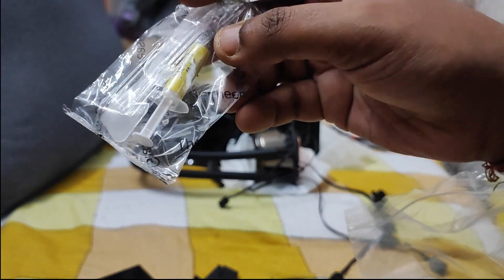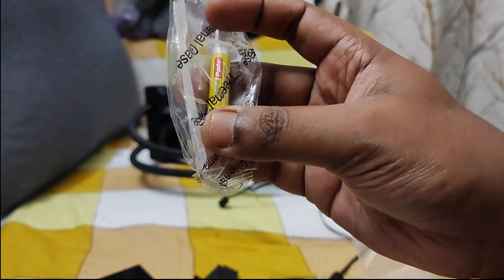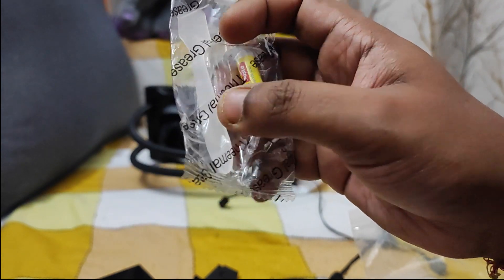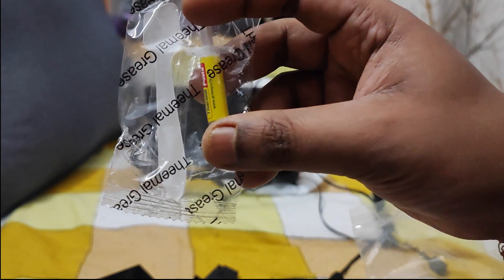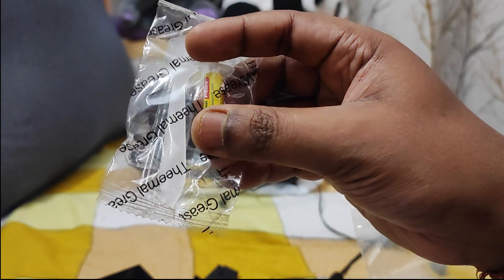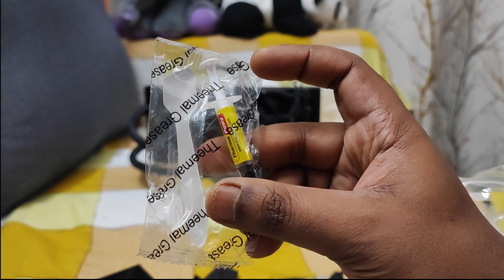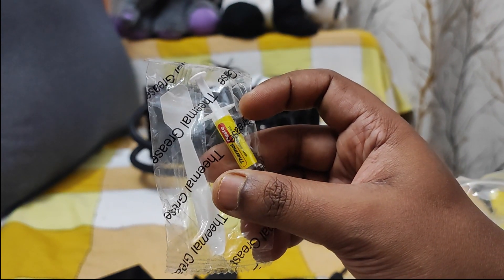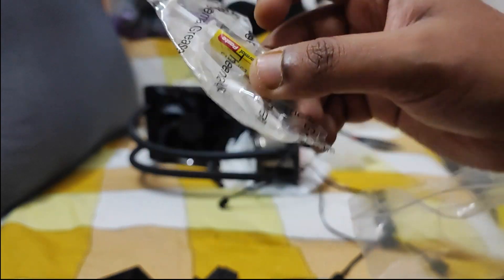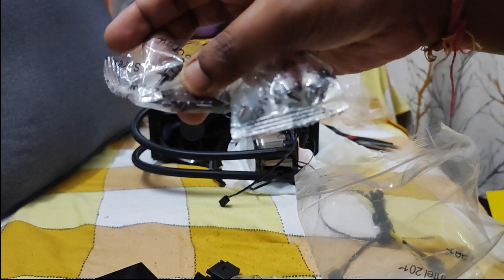Then we are getting this Antesports thermal paste. Nothing is mentioned about its specifications — there is some 14.5 parameter, and I forgot the term which describes how much thermal conductivity it supports. The bigger the number, the more heat it can reduce. Finally, we are getting all these screws as mentioned.